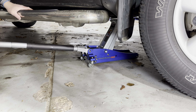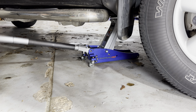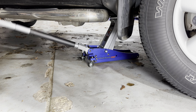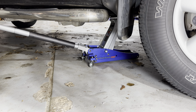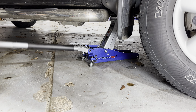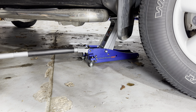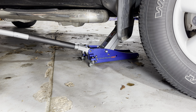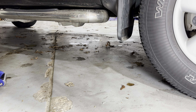It seems to jack up just fine, but we just exceeded the range of height for the jack. So if you have a truck — and this one isn't even lifted — this jack is not going to do it for you. It won't get the tire even a little bit off the ground. At first I thought there was something wrong with the jack, but figured out it is just a problem with the height.